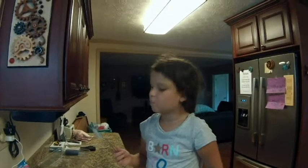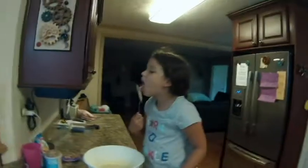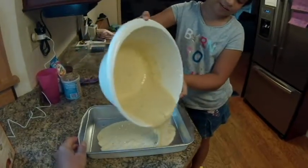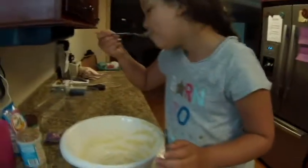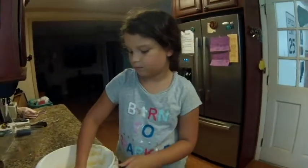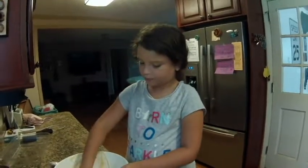Does it taste like cake? It's just softer and more liquidy. Pour it into the pan. Look how beautiful that is! Looks like you've done this before. Now I get to lick it again. Next it says: bake as directed in chart or until toothpick inserted in center comes out clean. Cool 10 minutes before removing from pan. Cool completely before frosting.